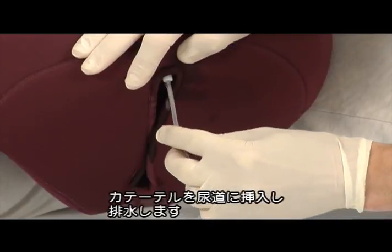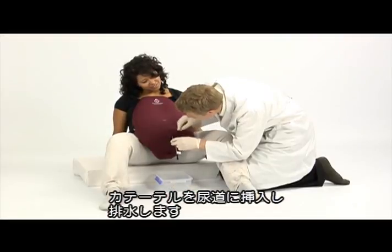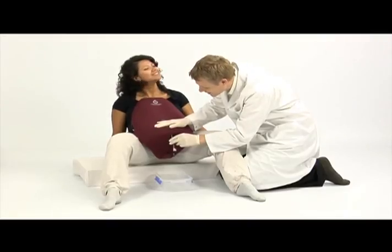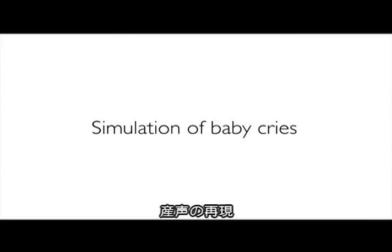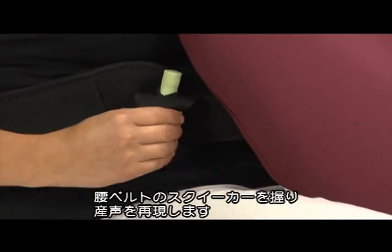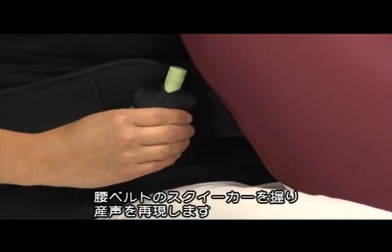Insert the urine catheter through the urethra until the bladder is empty. Gently press the squeaker unit located in the waist belt to emit the sound of a crying baby.